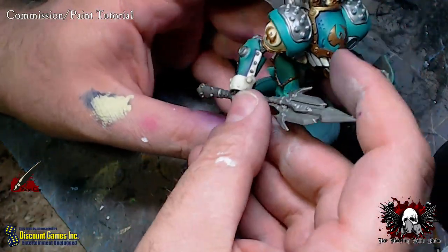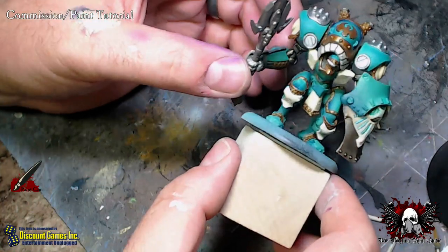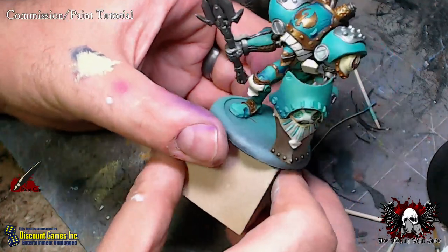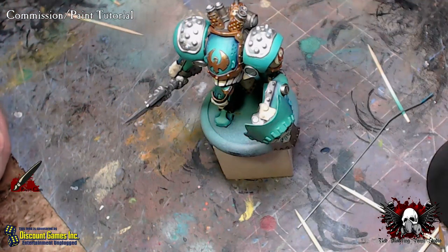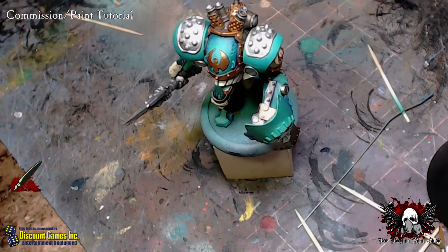I'm going to let this sit overnight before I touch it any more, for everything to set. But there is your final pose. Part four is going to be all the cleanup detail. So there you go, Chris — your Centurion. He is almost done. Part four, we will finish up all those small little details and get these guys wrapped up and back to you so you can get going on your own army. Thank you to everyone checking this out on YouTube. If you like what you've seen, please hit like, subscribe to my channel. Contact me at redmodeling at gmail.com or on Facebook at facebook.com/redmodelingpaint. Everyone have a good night.